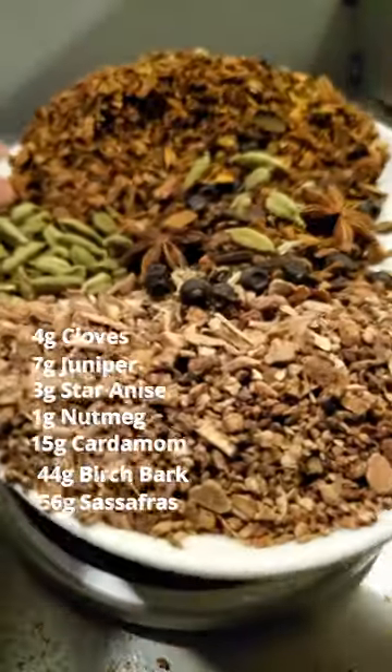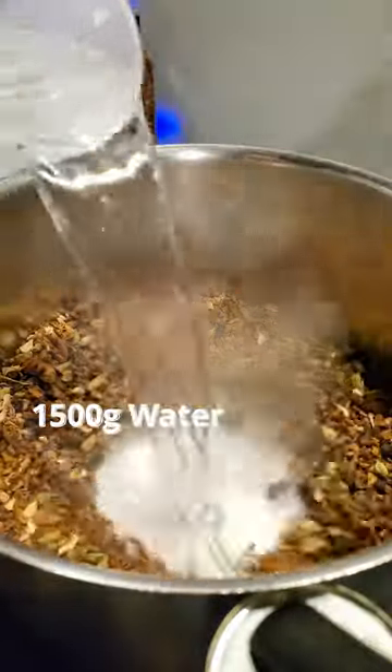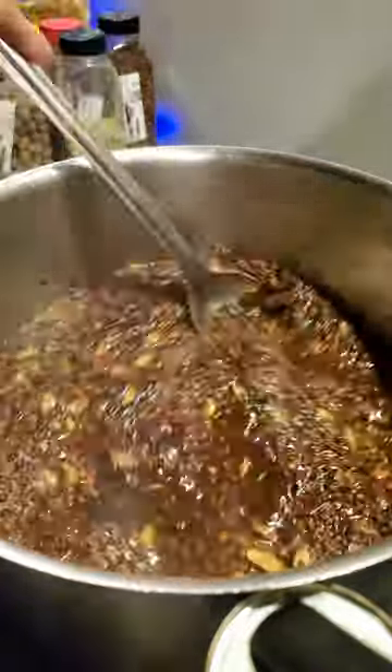Once we have measured it all, we add it to a dry pot and toast until it's aromatic. Adding water deglazes the pot and stops cooking the spices, and we heat it until it's simmering. Once hot, we add in the same amount of sugar.